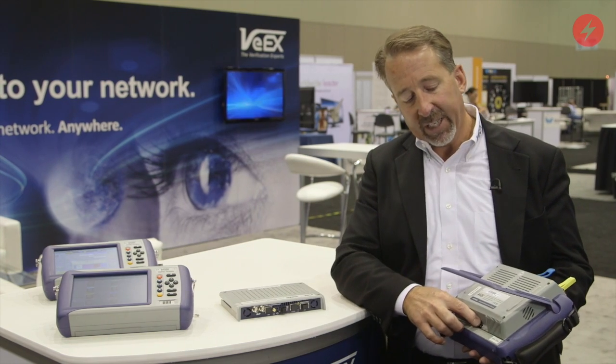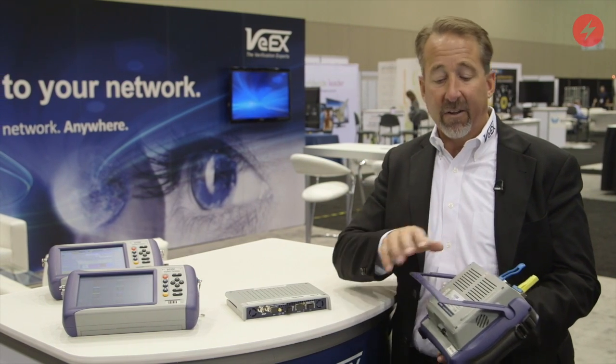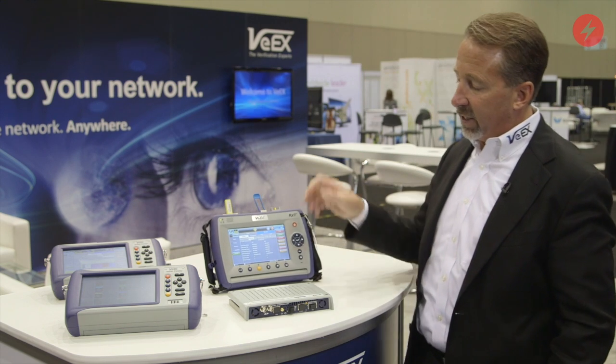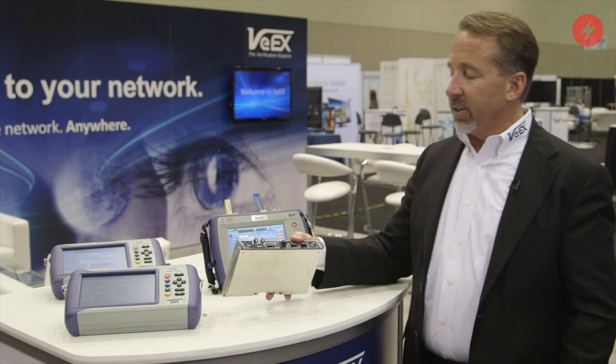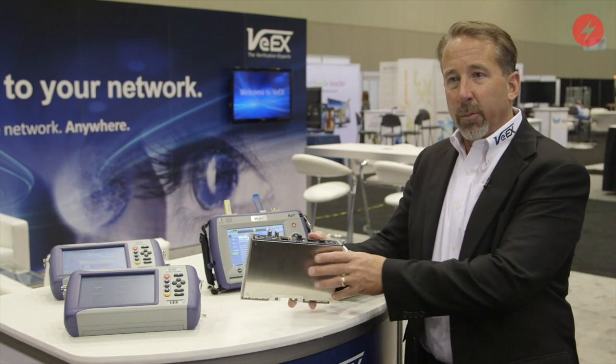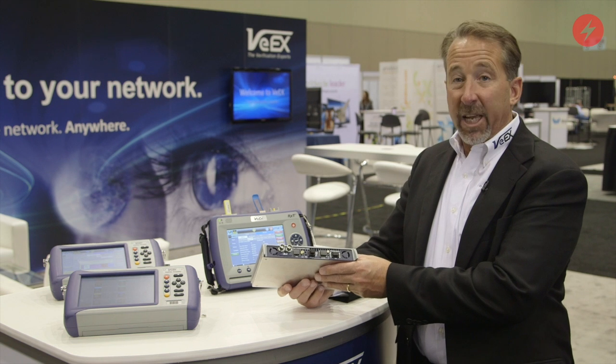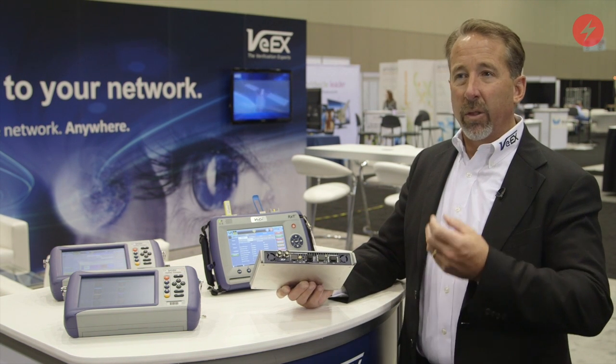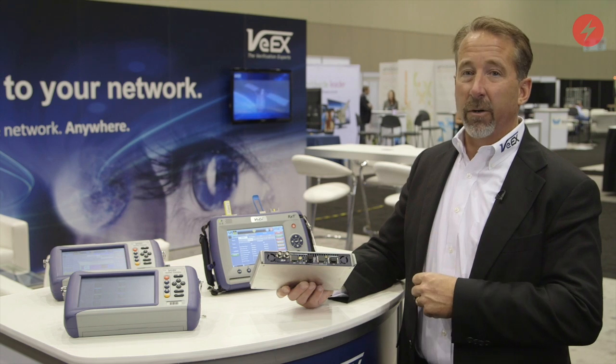I can use this little release button here to pull this module out and replace it with one of many other modules that are available — such as this combo module that supports Ethernet from 10 meg to 10 gigabit Ethernet, as well as DS1 all the way through OC192, SONET, and OTN.